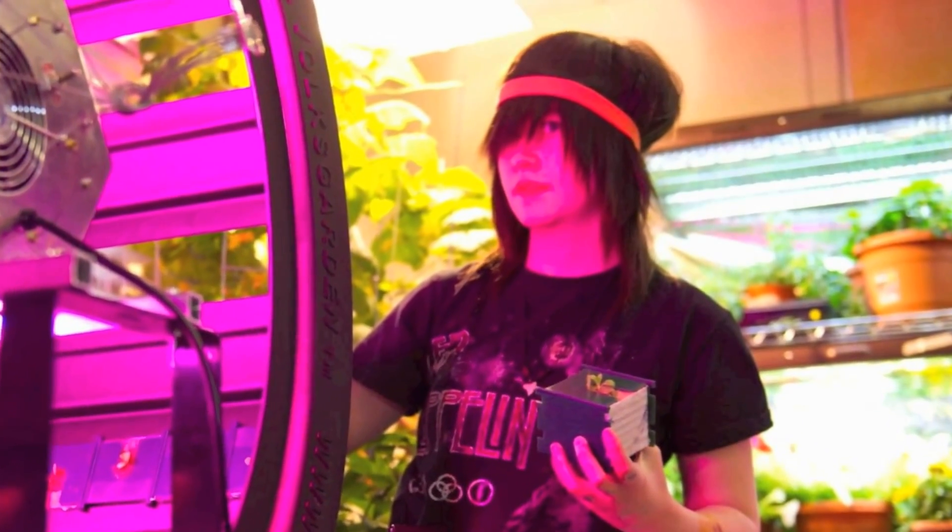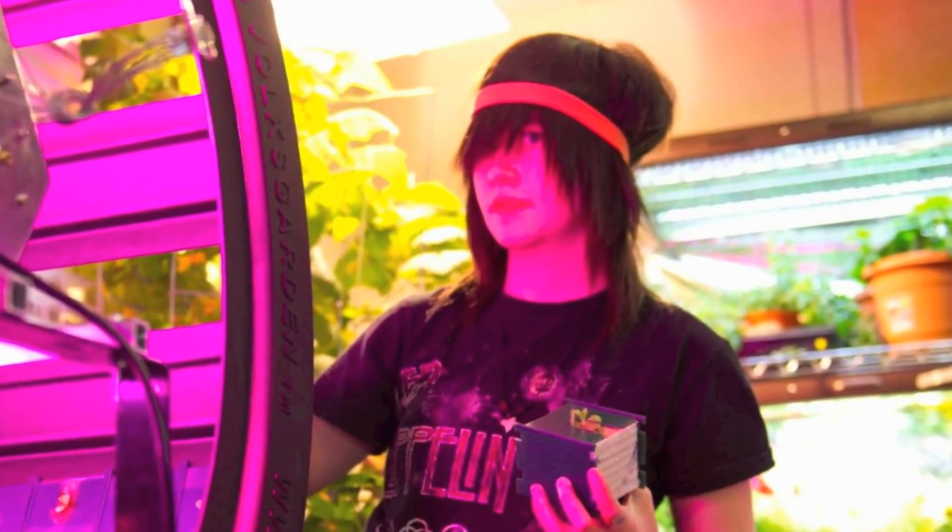Notice how bright the light is on my student. The actual power draw on the vertical light is 420 watts.